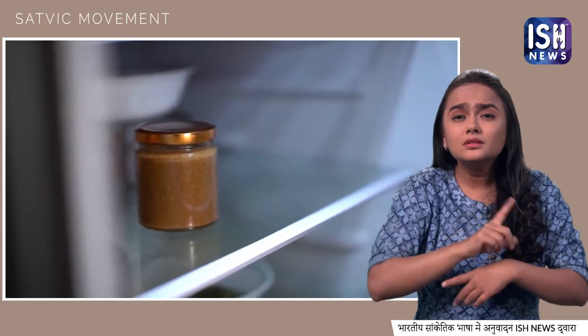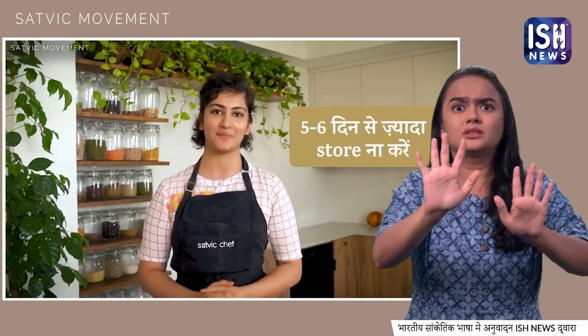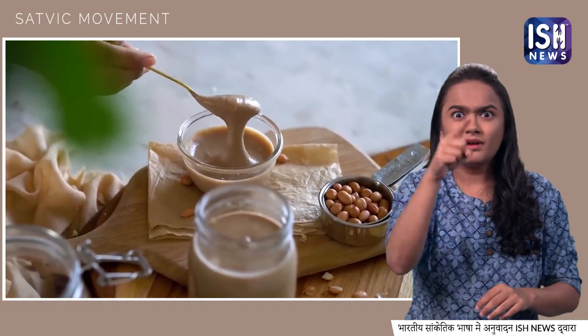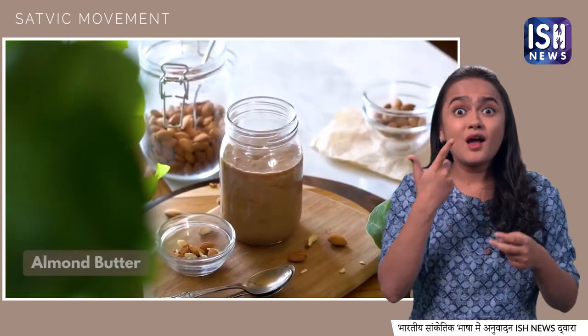We recommend you make it as fresh as possible — do not store it more than 5–6 days in the fridge. So let's make another nut butter — almond butter.